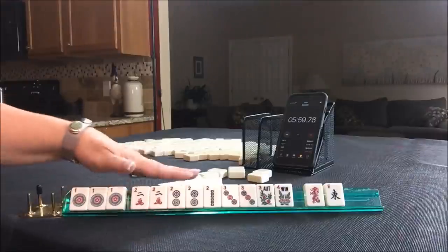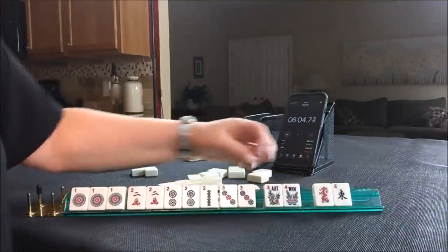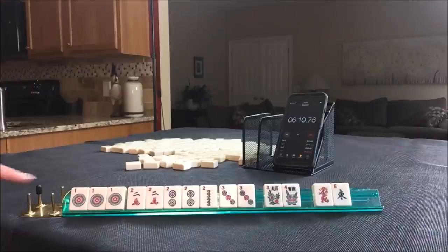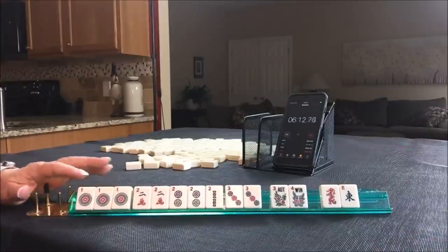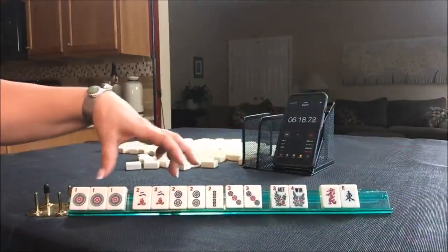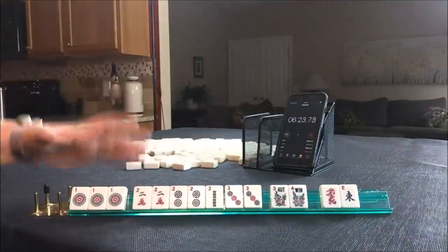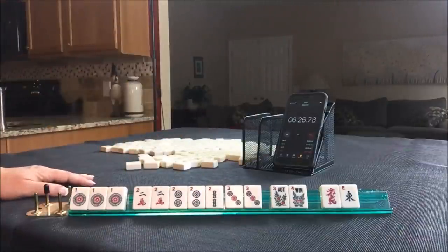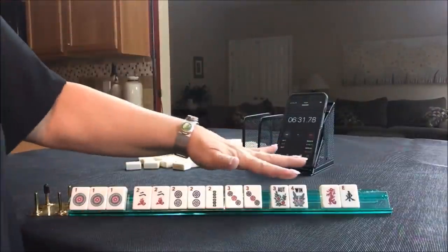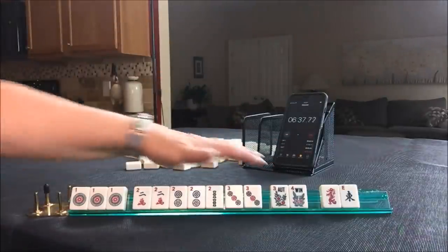One, two, three with twos in the middle. We have two discards and joker bait with the flowers. This hand is the second hand from the bottom under consecutive run — kong of one, pairs of twos, kong of three. The ones and threes are kongs, pairs of twos in the middle. That was a really good Charleston — two discards with joker bait. So if anybody puts out an exposure of flowers with jokers, we could maybe get a joker into our hand using these flowers.